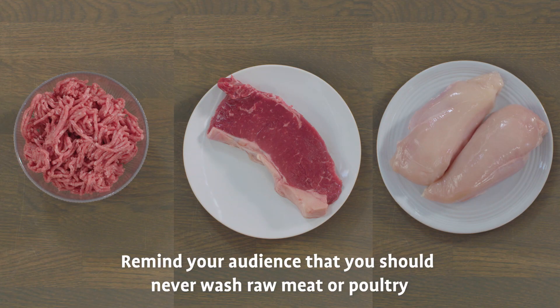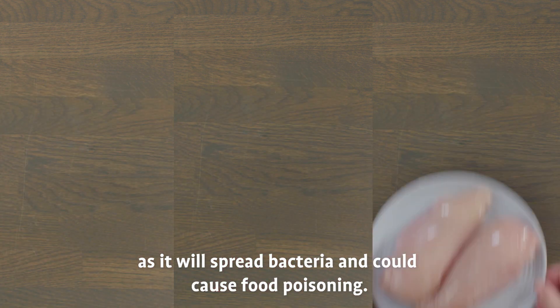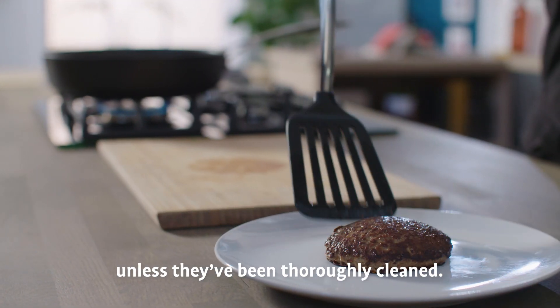Remind your audience that you should never wash raw meat or poultry, as it will spread bacteria and could cause food poisoning. Never place ready-to-eat foods on a surface that's been touched by raw foods unless they've been thoroughly cleaned.